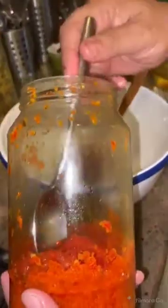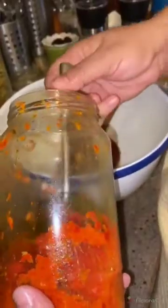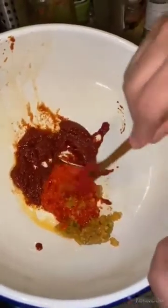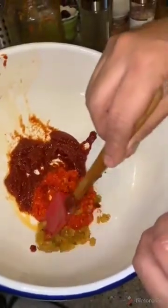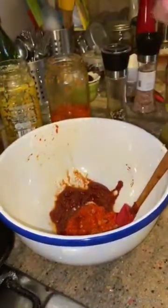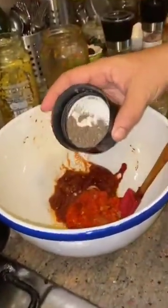For the marinade, I will put one big spoon of tomato sauce, harissa or chili, garlic, and black pepper. I will add some black pepper and some oil.